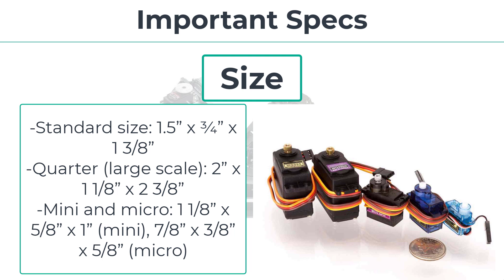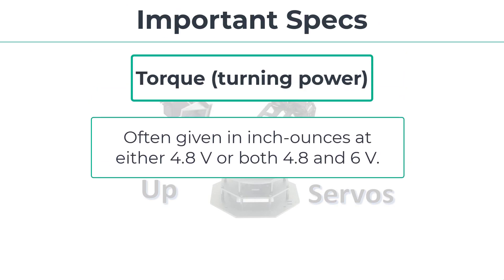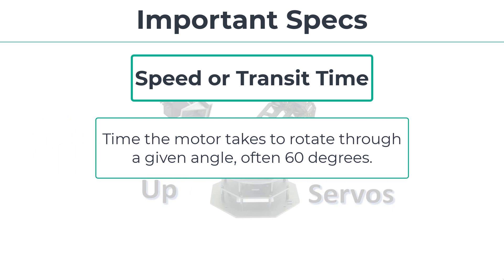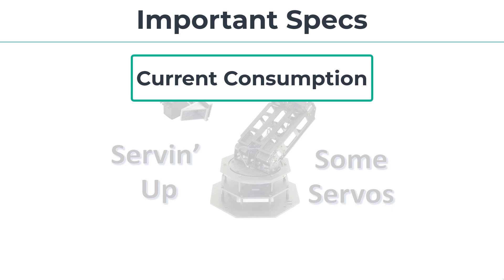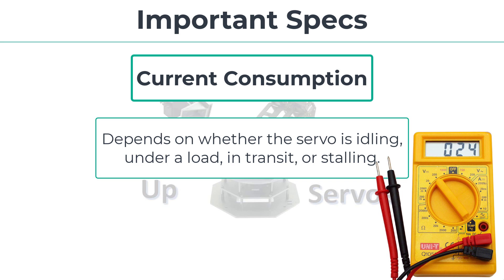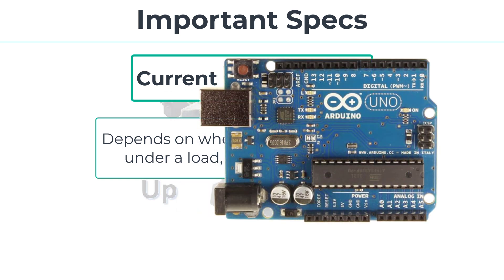Beyond size, torque is another important spec, often given in inch-ounces at 4.8V or 6V. Speed or transit time is the time the motor takes to rotate through a given angle, often 60 degrees. Current consumption is not always given in specs — it depends on whether the servo is idling, under load, in transit, or stalling. When a servo stalls, it tries hard to turn but can't because the load is too heavy. Any motor draws the most current when stalled, so be careful how you power your servo and avoid hooking it directly to your Arduino in a stall situation.